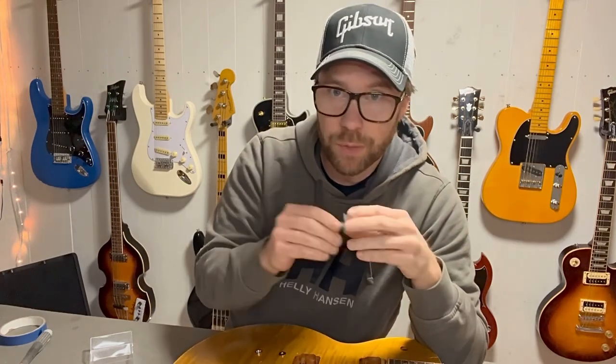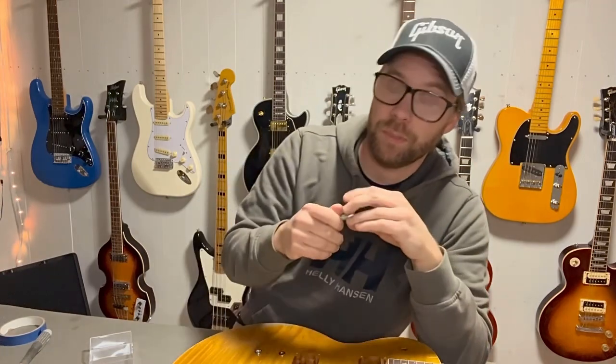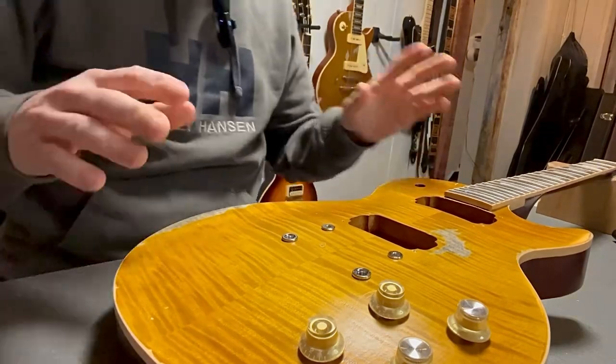That's my take on pots. I hope that was of some use. It's just my preferences, so you can do whatever you want — just experiment and figure out what's best for you. Now let's put in the Tone Rider pickups and the new pots.